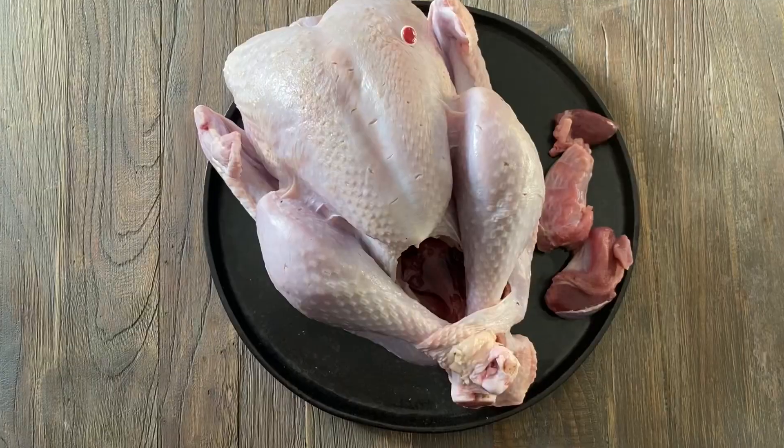Before we get cooking, here are some rules for turkey preparation. If you're buying a frozen turkey, which most of us are, preparation starts at least two days before. It's a big bird so it takes a long time to defrost, and you want to defrost it in the fridge so that it's safe. So when you purchase a turkey, pop it into the fridge two days before you're going to roast it.